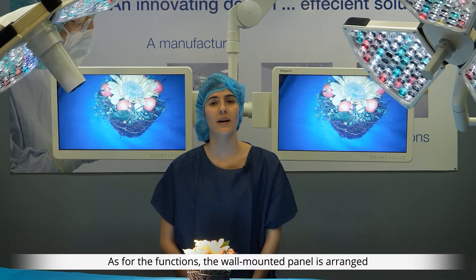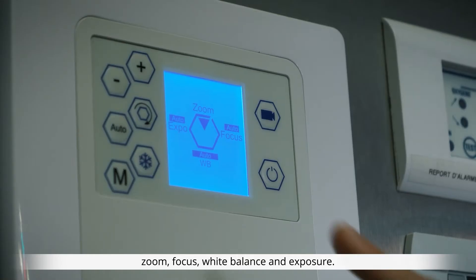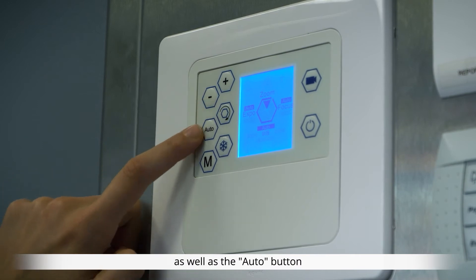As for the functions, the wall-mounted panel is arranged around a hexagon which will allow you to modify four video settings: zoom, focus, white balance, and exposure. You may change each setting using the plus or minus buttons as well as the auto button.